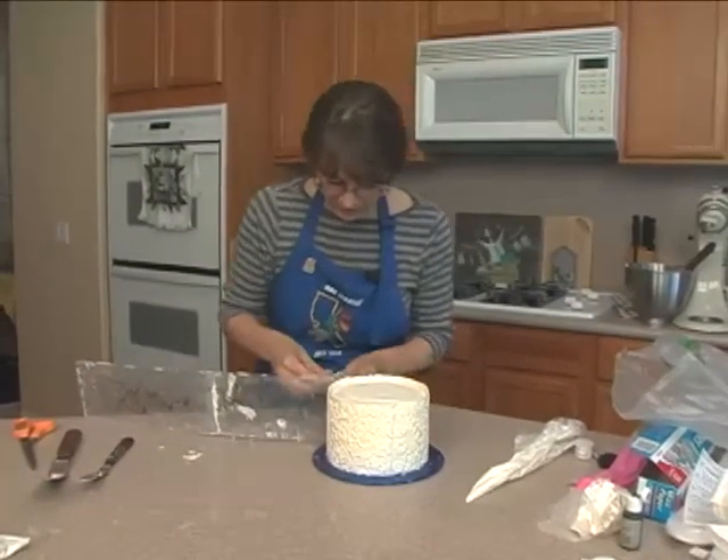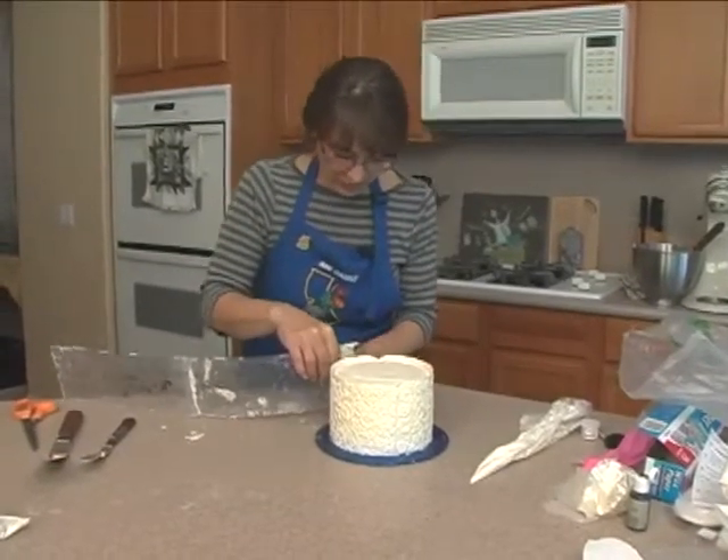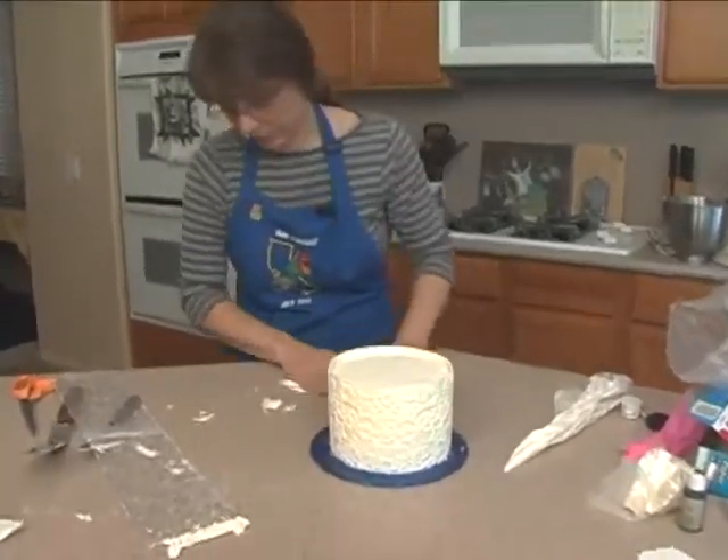They come in all different. Be very careful — you can get it off. I think we got it. Looks like it made it just fine.